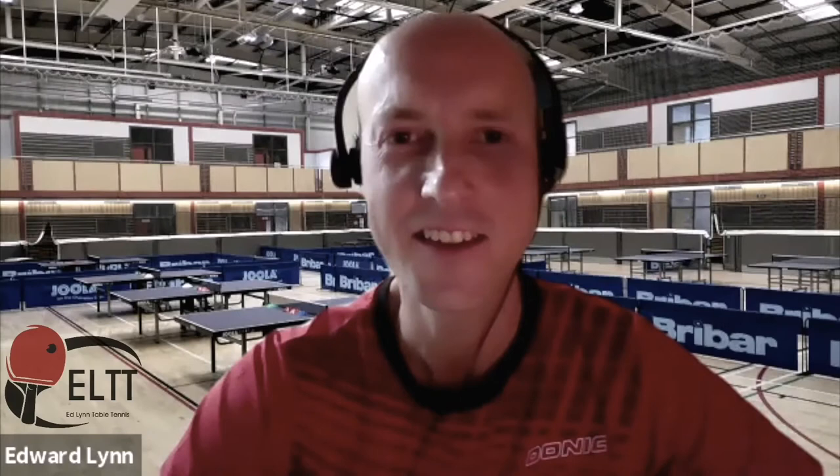Welcome to the Balls and All show. Today we're going to be discussing fitness in table tennis. I've got a couple of superheroes here — two guests with us. But before I introduce them, may I introduce my co-hosts: I'm Ali Pearson from Everything Table Tennis. I'm Ed Lynn, the owner of ELTT, and I currently run the Birmingham Table Tennis Academy.